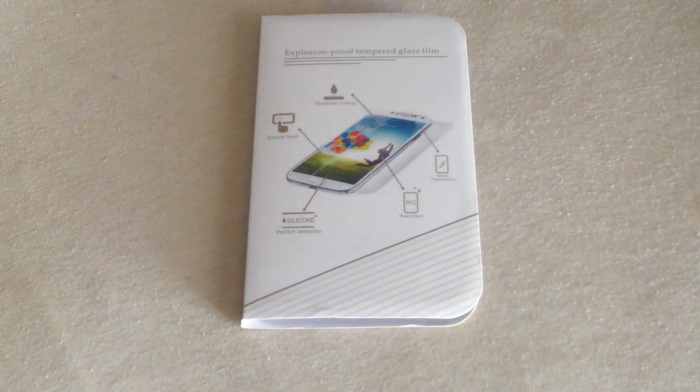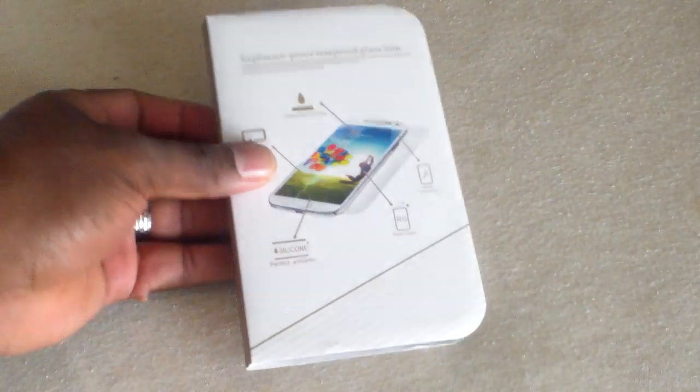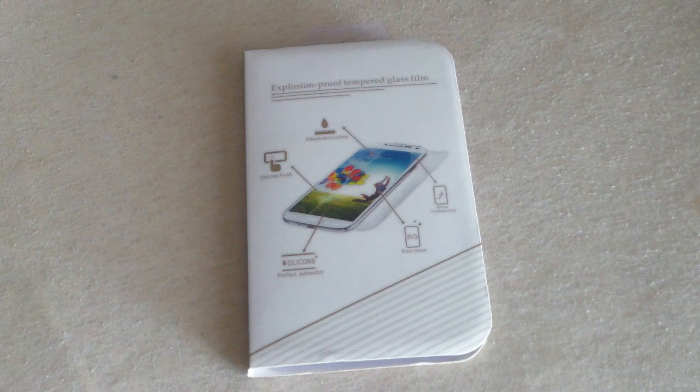Hey guys, welcome to another video. So in this video we're going to go over the tempered glass for the LG G2. I always take the affordable route now, after my experience with the really expensive $38 tempered glass that I purchased a while back. It doesn't do any good to buy a tempered glass that's extremely expensive and then it breaks right after you get it — that's what happened with my first tempered glass.